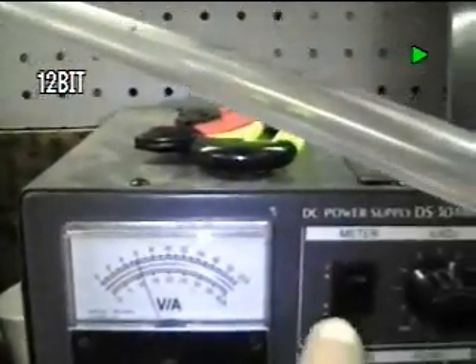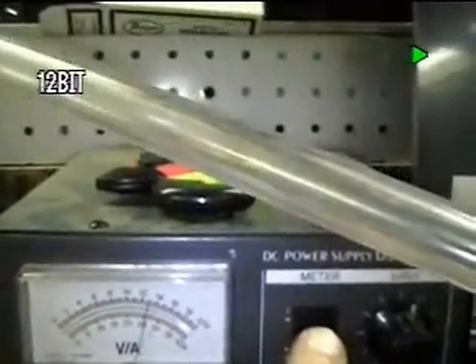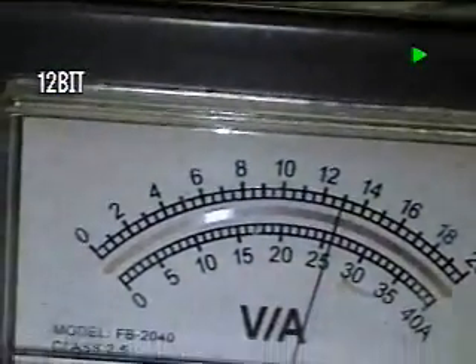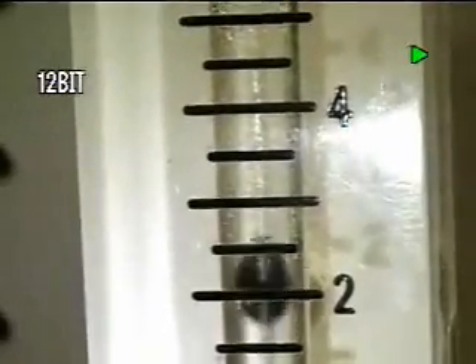Here we'll go back to the power supply. As you can see, there we are at 11 amps, and there's our input voltage right there. I'll zoom in on it — there it is, 13 volts, 11 amps. And right here, as you can see, we're just hitting the three liter per minute mark, pulsating. And we go over to the unit, which is right over here, and then down here to the multimeter.